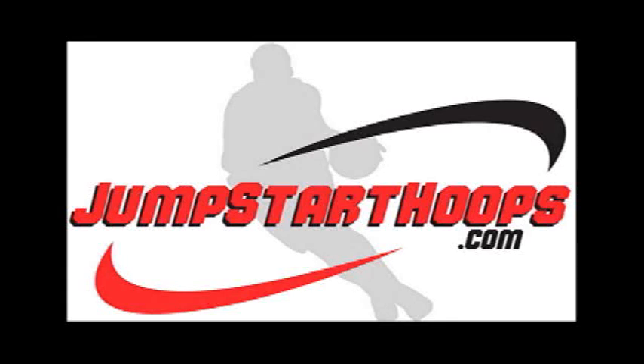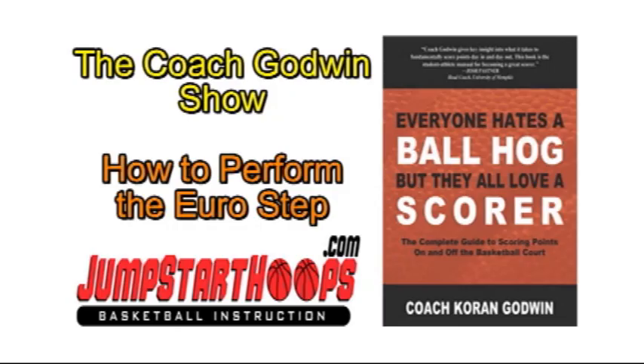Welcome to another edition of the Coach Godwin Show. I'm your host, Coach Karan Godwin, all-time leading scorer at the University of North Florida. Also author of that book that every basketball player must read: Everyone Hates the Ball Hog, But They All Love the Scorer — the complete guide to scoring points on and off the basketball court, available at jumpstarthoops.com.